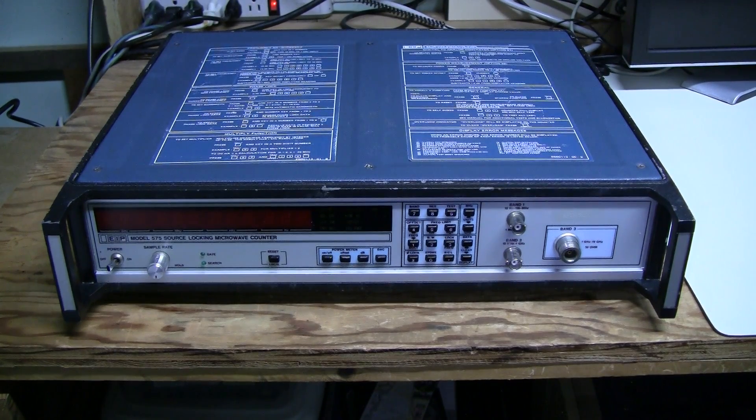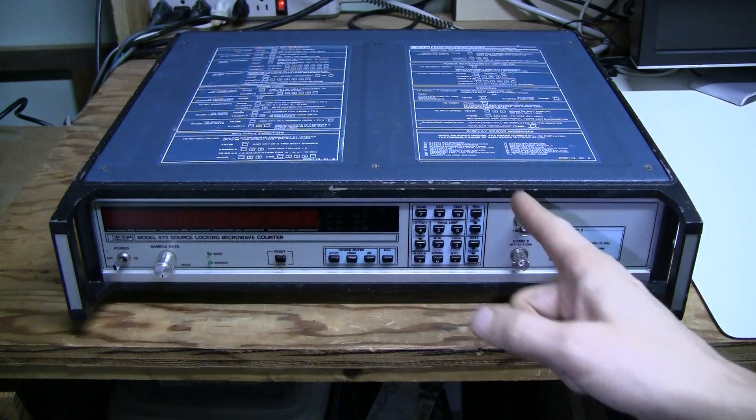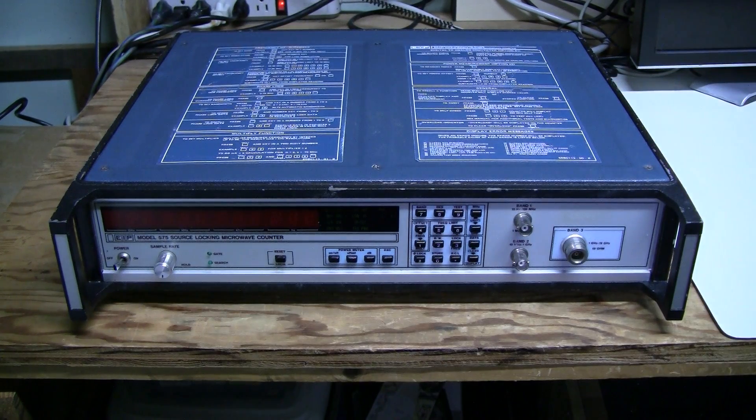This unit is about 25 years old I believe, and it is in decent shape except for some chips in the paint on the corners and a small dent on the side which I can show you later.